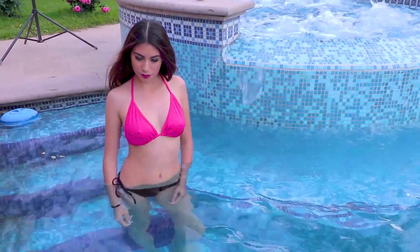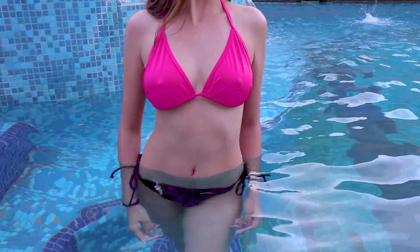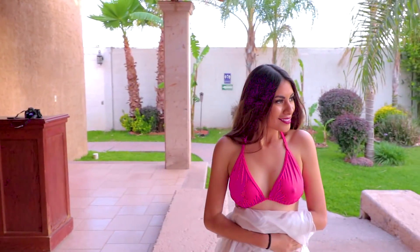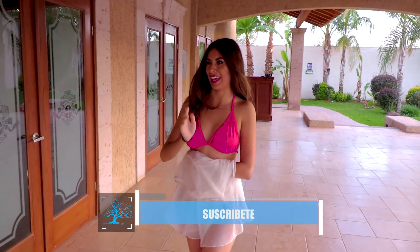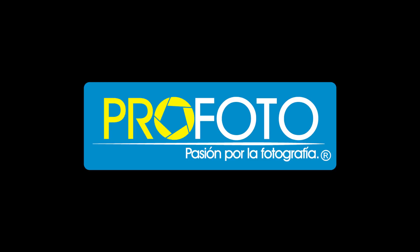Hasta aquí llegamos con el video. Solo me queda recordarles que le den me gusta si el video fue de su agrado, una manita arriba siempre es bienvenida. Les recuerdo suscribirse al canal si aún no lo han hecho, y una vez que estén suscritos, marquen la campanita para que les llegue una notificación a su teléfono móvil cada vez que yo suba un nuevo video, y así puedan ser los primeros en verlos. Nos vemos en el siguiente video, pero antes no dejen de disparar esa cámara. Hasta la siguiente. Bye. Soy Alex Mendoza y soy Profoto.